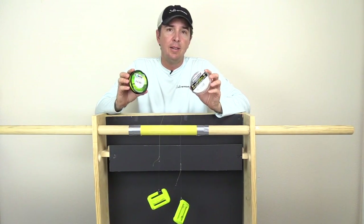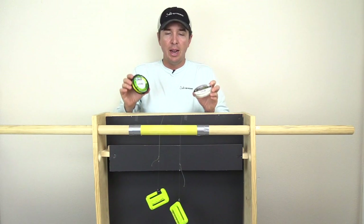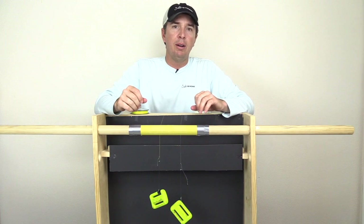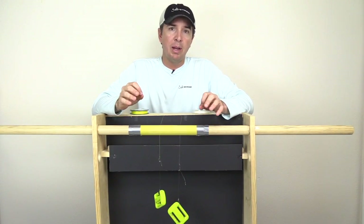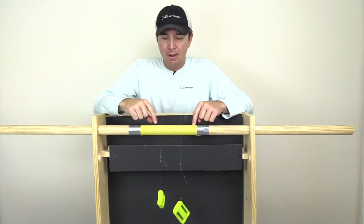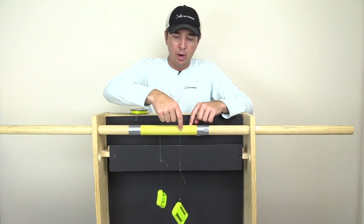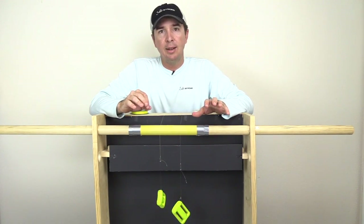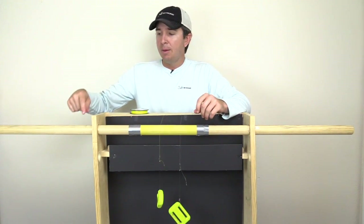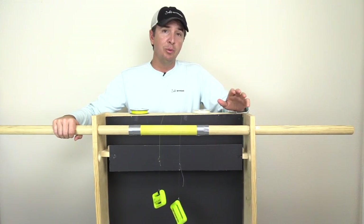We're going to do a separate test that will actually calculate and measure the true breaking strength of the line. For now it's all about abrasion — we're going to mimic what happens when a line wraps around a dock piling or something with barnacles or sharp objects. We have this pole with a piece of sandpaper, and both lines have the exact same weight hanging from them. Same tension on both lines, and I'm going to twist the pole — whichever one falls first is the weakest one.